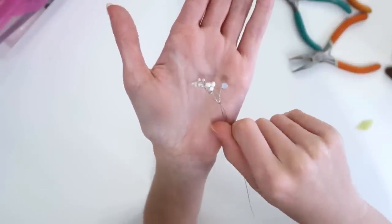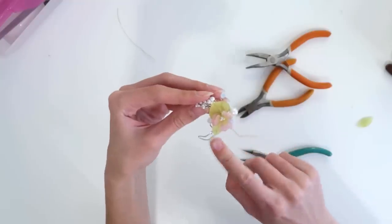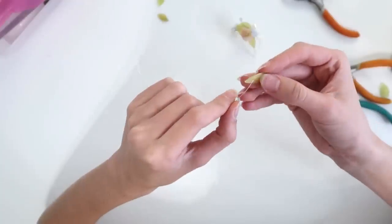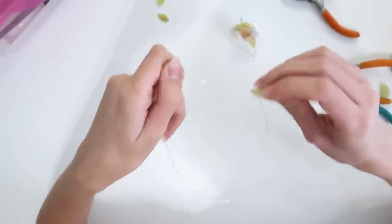Now that I have this cluster, I'm just going to tie it on and then add more to the bottom. There's really no right or wrong way to do any of this — you just have to have fun with it and feel it out as you go.